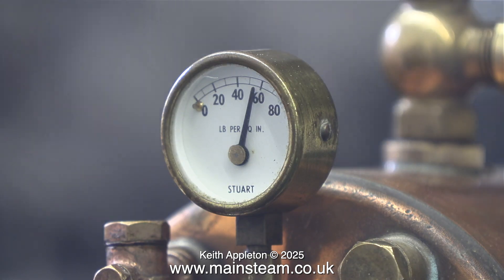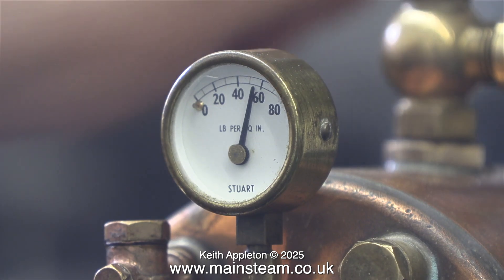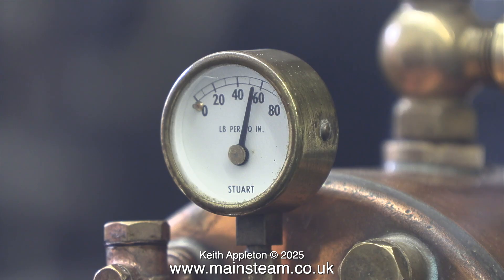As with the air test, the Stuart safety valve is making the usual horrible noise. You can change them for different makes of safety valves, but they're still going to make a bit of noise when they blow off. The pressure drops from 60 pounds per square inch down to 50, and that should be fine.